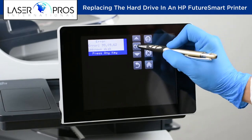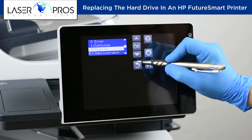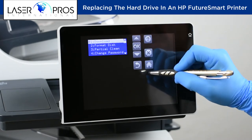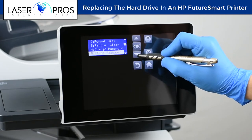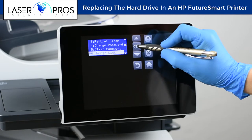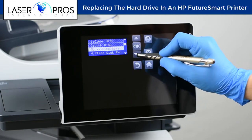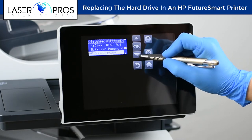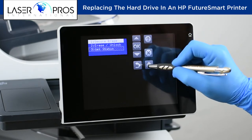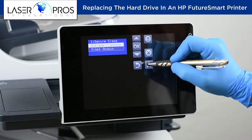To clear this code, scroll to and press OK on the following selections: Administrator, Manage Disk, Boot Device, Erase Unlock.